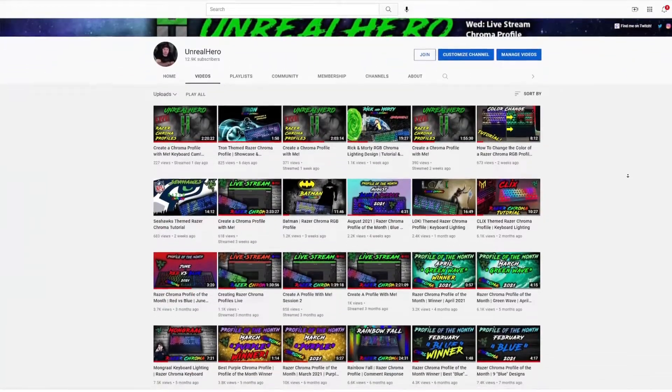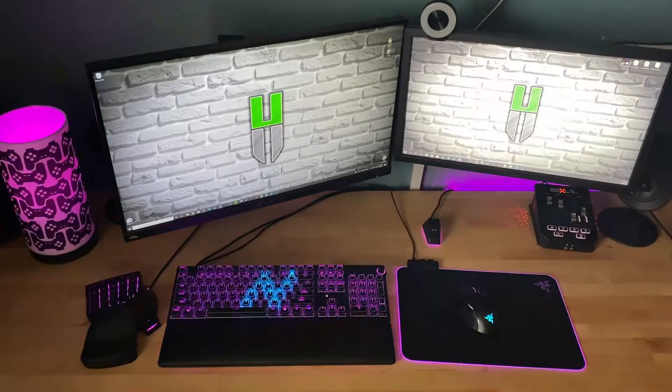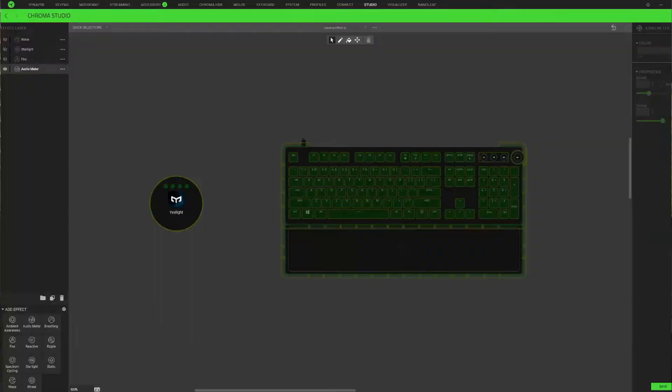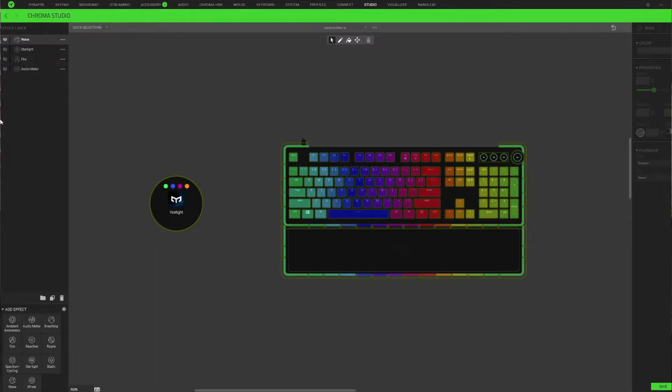The last major feature we're going to cover is that this bulb can be synchronized with your custom-made Razer Chroma profiles, which is my personal favorite feature. I create a ton of custom Razer Chroma profiles for my viewers, and the Yeelight RGB smart bulb can be added to your setup to make those custom designs look that much better. When I synchronize this smart bulb with my existing custom profiles, it makes the RGB experience explode that much more on my desktop. Custom lighting effects include the audiometer effect, fire effect, starlight effect, wave effect, and so much more.